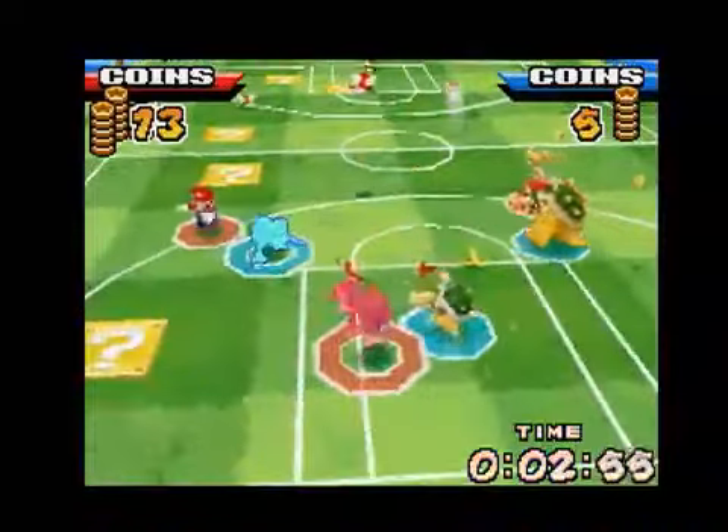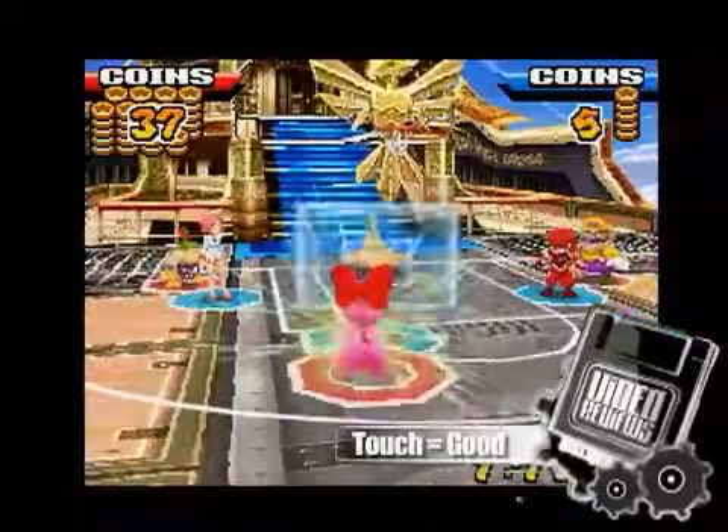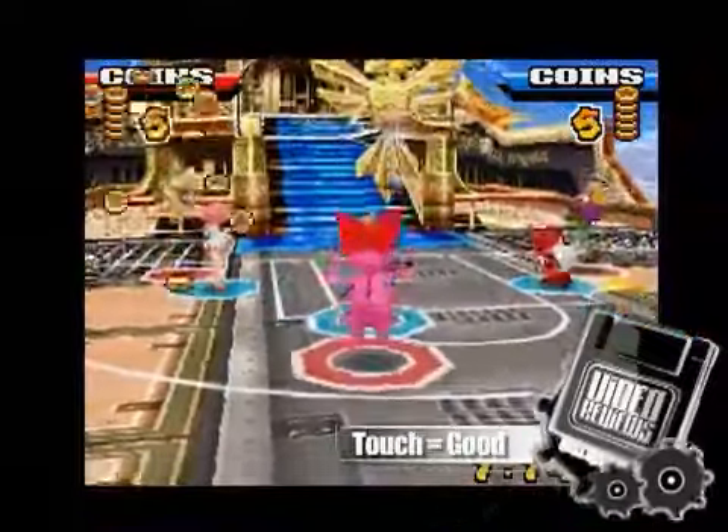Authenticity aside, one of the best parts of Mario Hoops is its inventive use of the stylus. Most of the actions are intuitive. A simple stroke up shoots the ball on offense and jumps on defense.